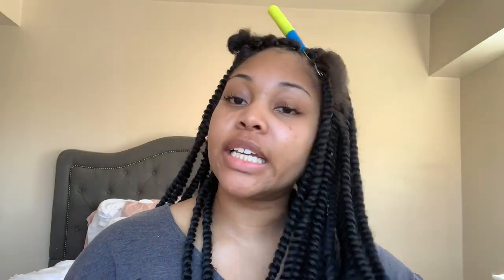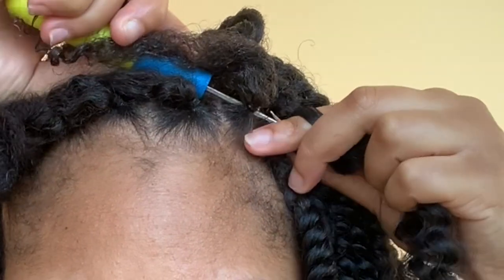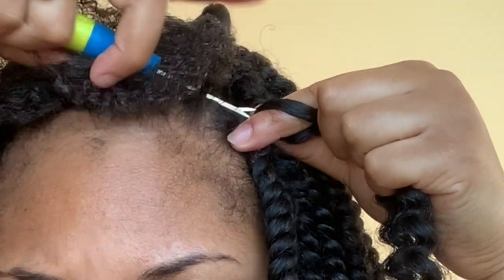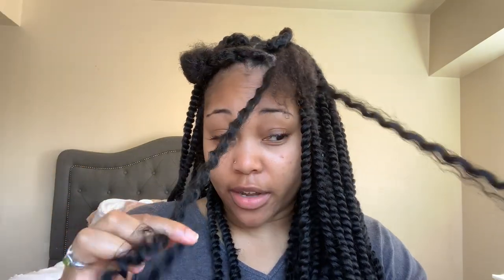I only take one strand of this hair — I don't take two. I started off taking two at the bottom but I was scared I wasn't going to have enough hair, so I went with one. I actually like one better — it looks a little more natural than two because the two makes it a little too bulky. So I take one strand and I put it in the loop, then I close the latch and I pull it through so you have this little loop. Then I grab one end of it and pull the other one through — it's just easier that way so it doesn't get caught.